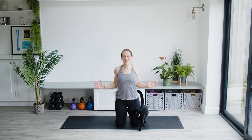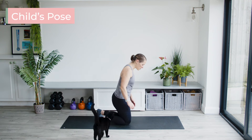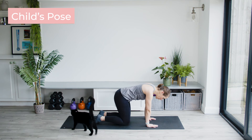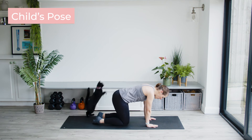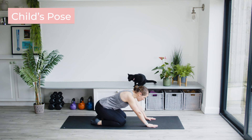Margot wants to say hello! Squeeze it through and rest. Coming into an all-fours position onto your mat. Put your toes together and open up your heels, and start to slowly ease back.